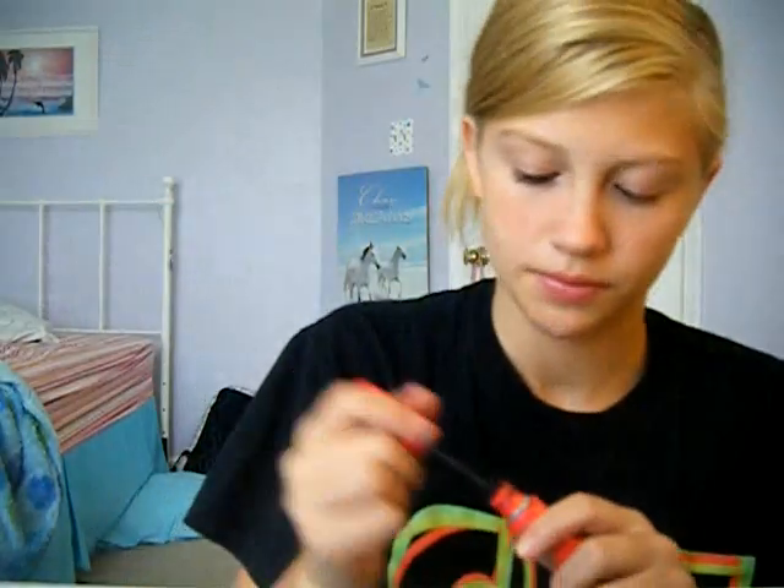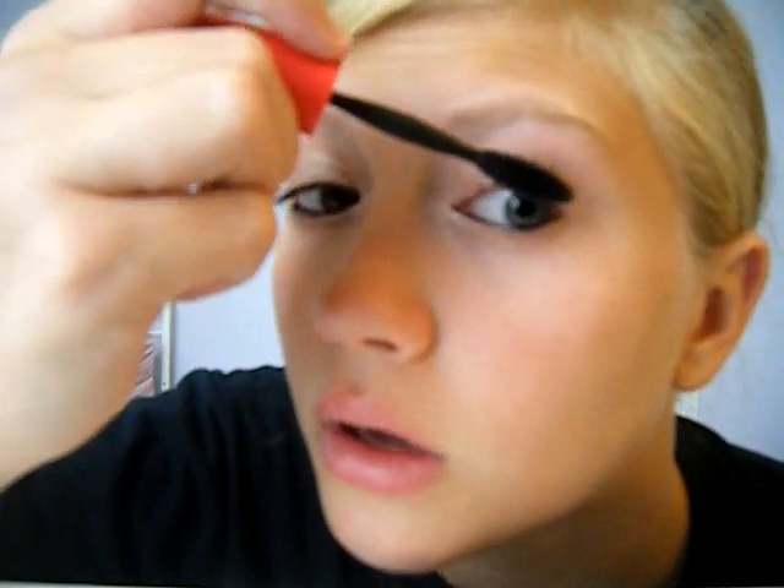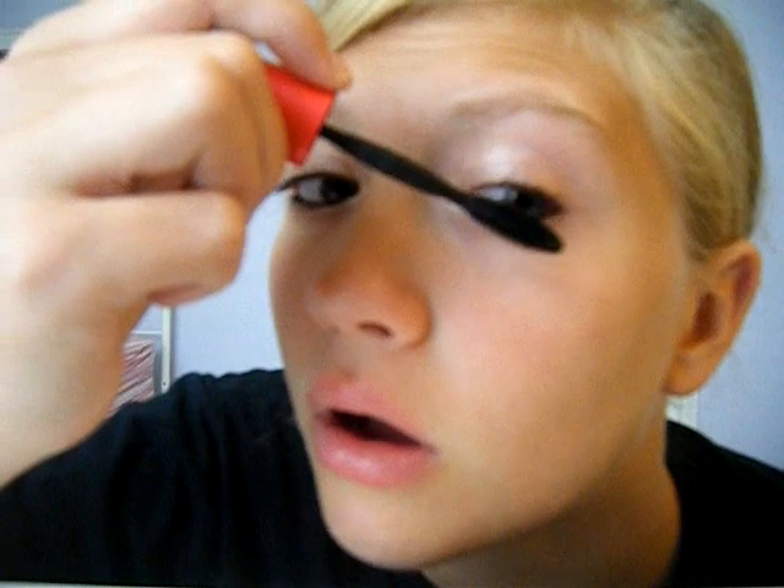Then I take my Volume Express 1x1 by Maybelline — it's my favorite mascara — and I'm just going to quickly put this on my lashes. I actually use two mascaras: one all over, and then my Arbonne one on the corners, because I like to make the outside of my lashes clumpy.